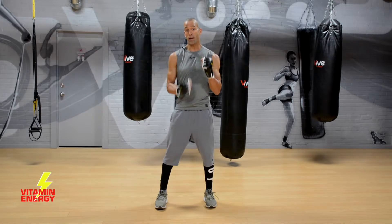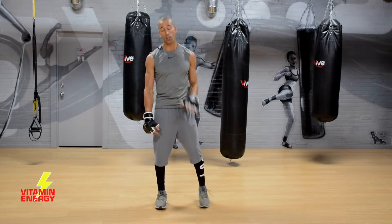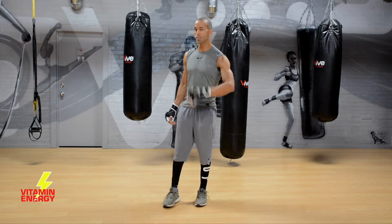All right guys, let's do it. I've got my weighted gloves on — non-stop 15 minutes, let's have some fun and let's go to work.